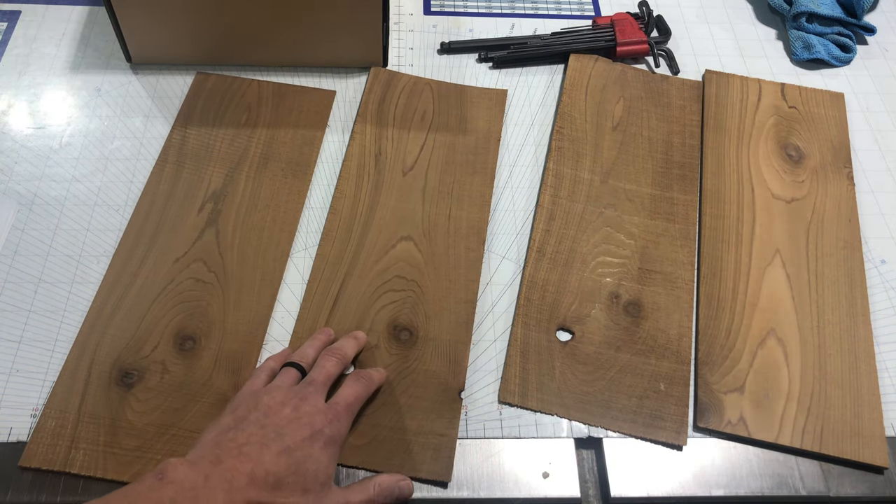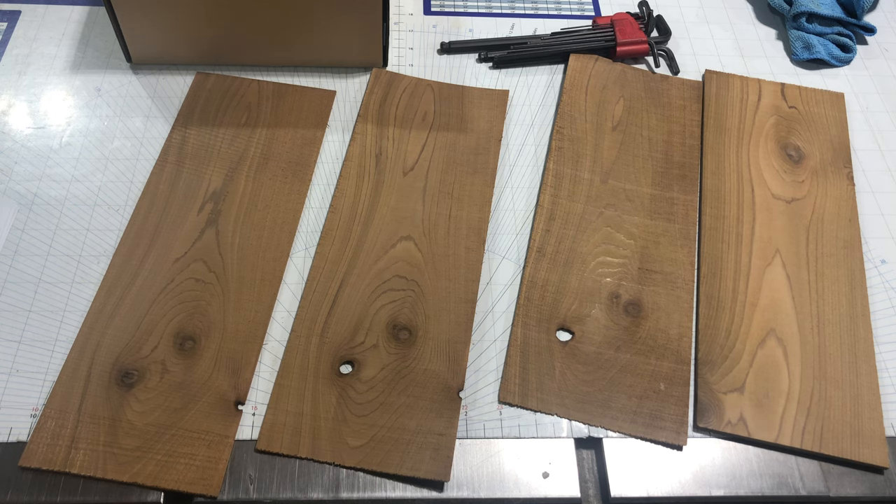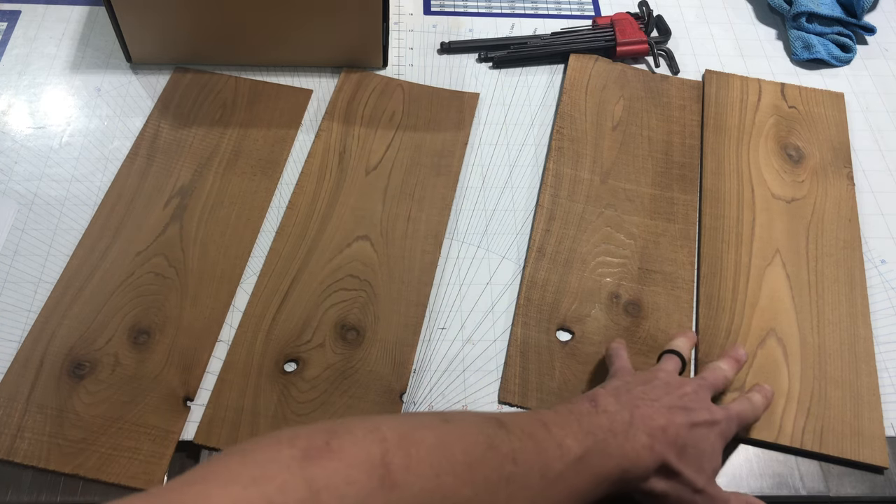Surprising results — either one of these blades is going to be a good choice for resawing. It depends what you're going to be using them for. The Timberwolf blade is different because it's a bi-metal blade — it's a harder compound and it's going to stay sharp quite a bit longer. Especially if you cut a lot of exotics, kiln-dried exotics, and hardwoods, you're probably better off with the Timberwolf blade. If you do domestics and softer woods, the Wood Slicer might work better — being a thinner blade, you'll save a little bit more material. Say you make cutting boards with exotics, the bi-metal blade might be a better choice because it'll last longer. You can't go wrong with either one, as they both produced quite good results.